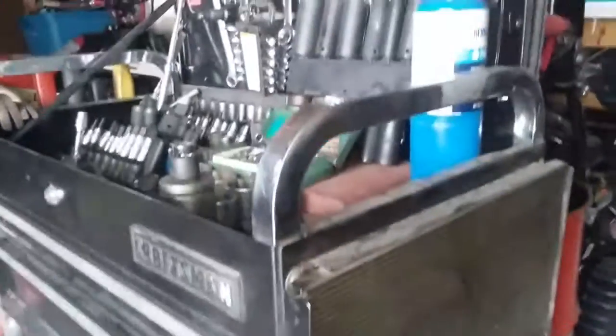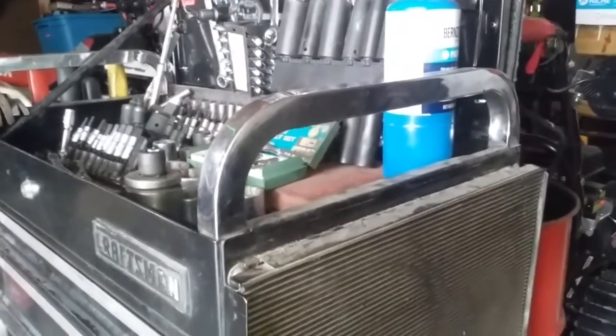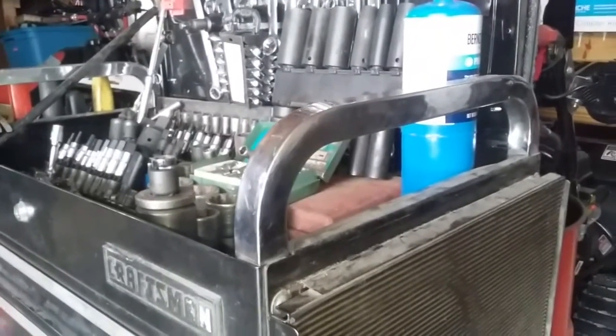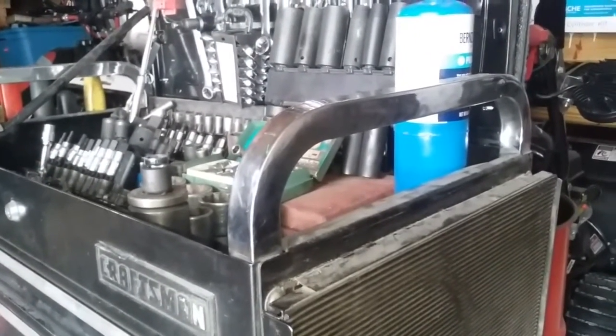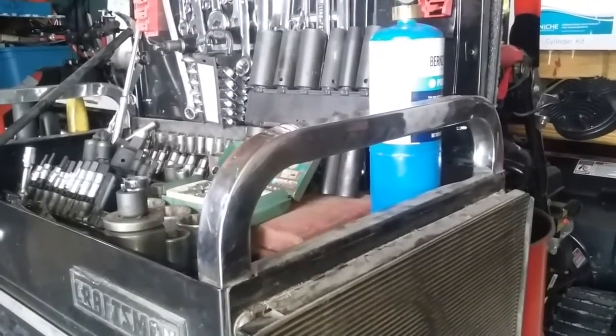Obviously I got my fancy Harbor Freight tools. Those Craftsmen obviously went overseas and pissed a lot of people off. They're both made by the same company, so you might as well just spend the cheaper money and get your money's worth out of it. It's all lifetime warranty.